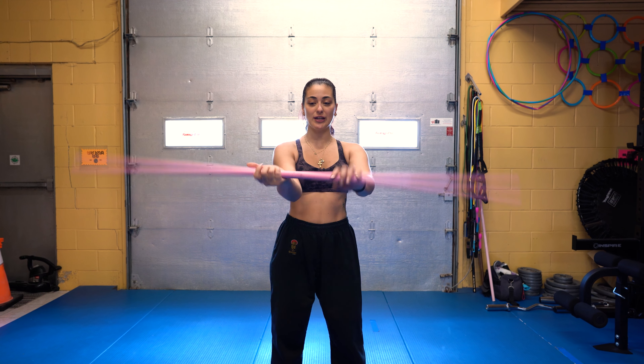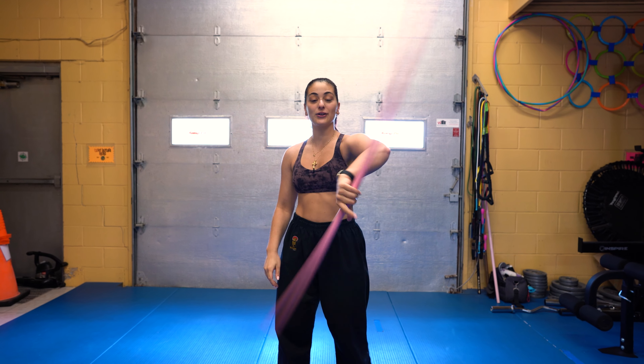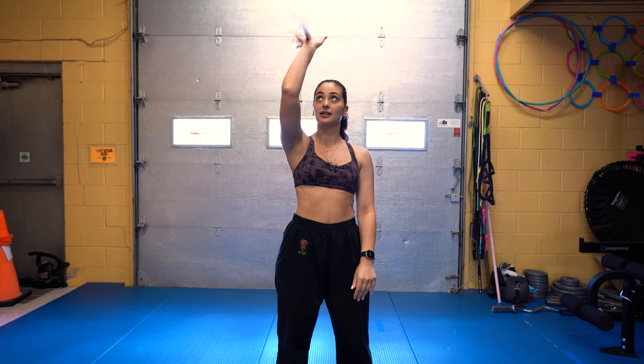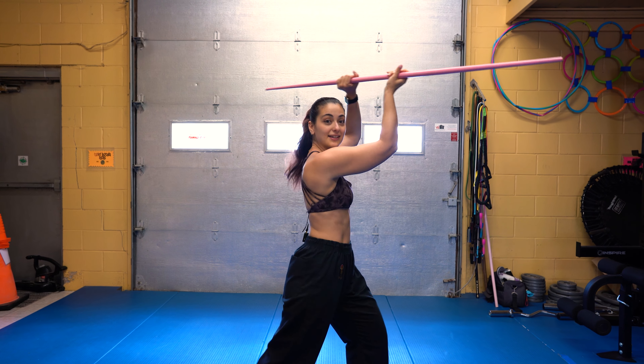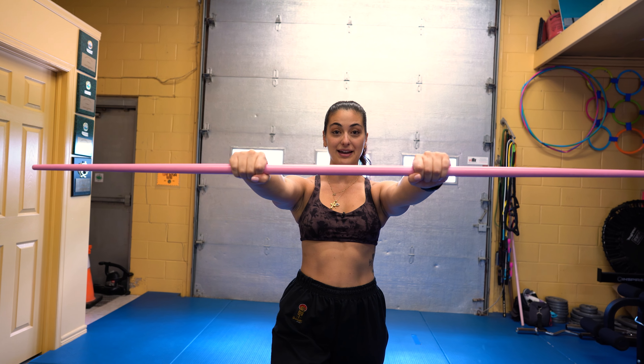Now let's do the whole thing and put it all together. I believe Taylor does three rotations: one, two, three — behind the back, hand roll, toss, catch — into your helicopter, down into the ending, top of the head, behind the back, and this is when you hit the bad guys.